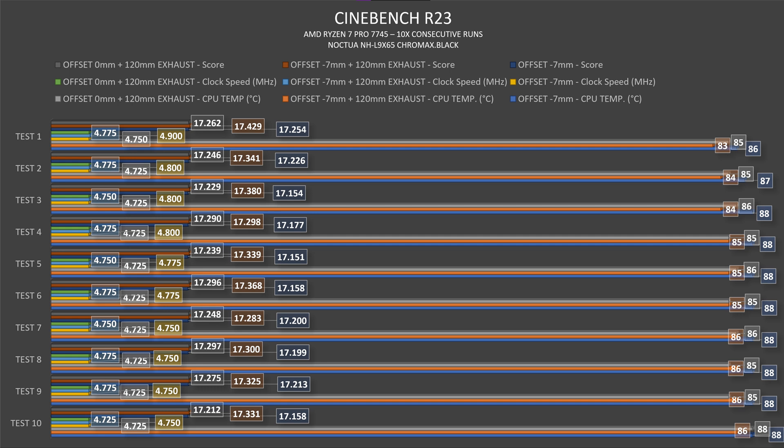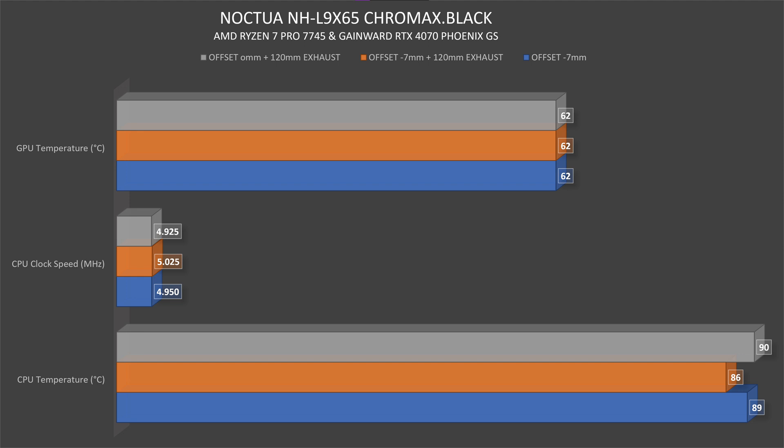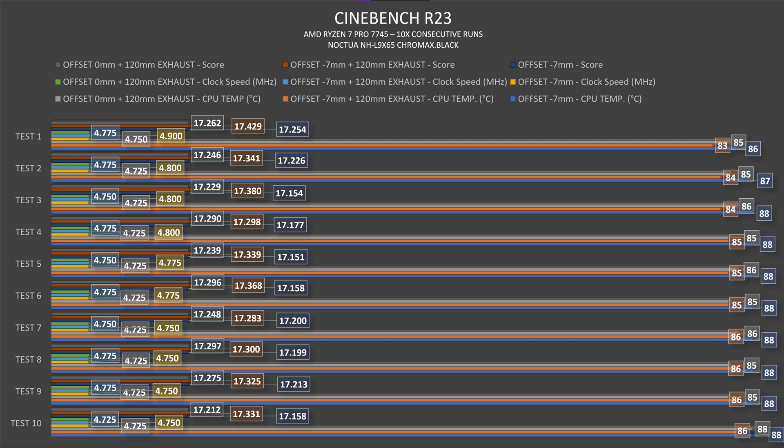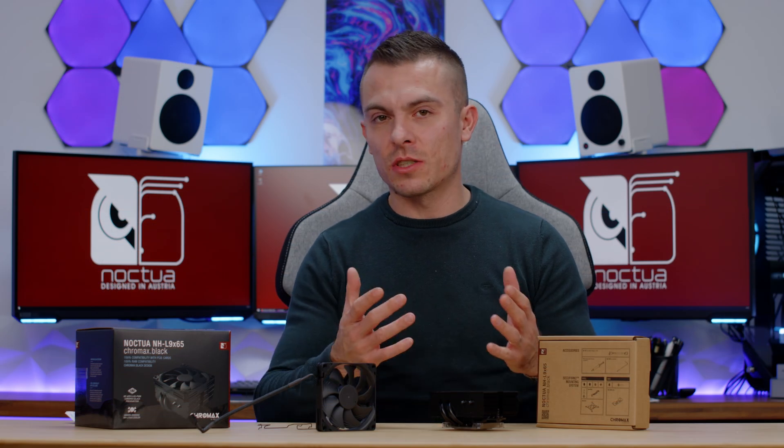With zero millimeter offset and the 120mm exhaust fan, AIDA64 hit 90°C at 4925 MHz. In Cinebench it started at 85°C, finishing at 88°C but mostly hovering around 85–86°C. Clock speeds went from 4775 MHz down to 4725 MHz. The Cinebench score was 17,262, going slightly higher than the offset run without the exhaust. So using the offset gives better thermals, and adding an exhaust fan in a case improves things further.